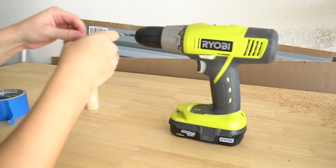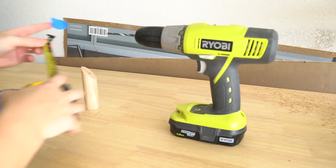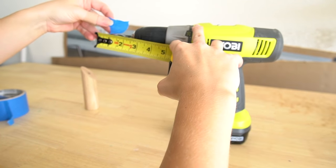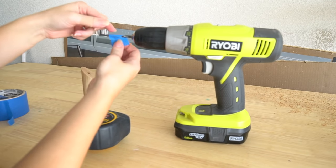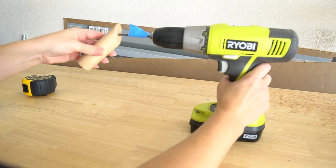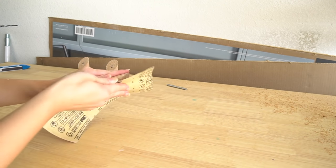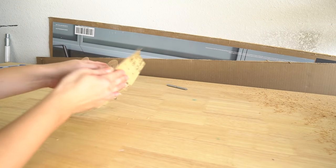Here's a little hack: measure how deep your screw needs to be in the wood, then measure that same depth on the drill bit and place a piece of tape at the predetermined depth so that when you're drilling you don't go past the piece of tape. Use some sandpaper to make your wood hooks nice and smooth.